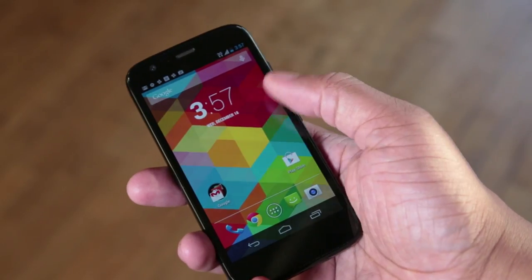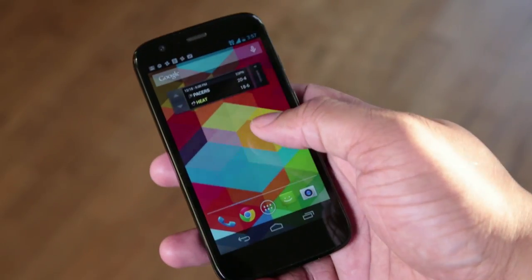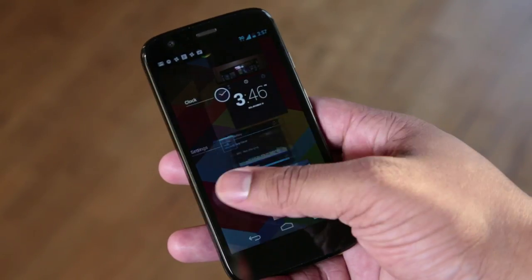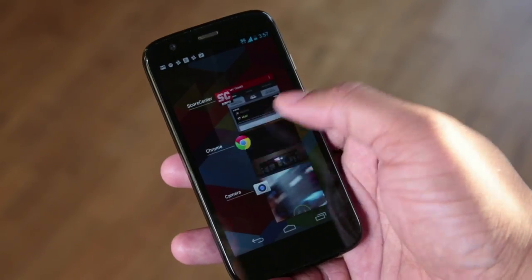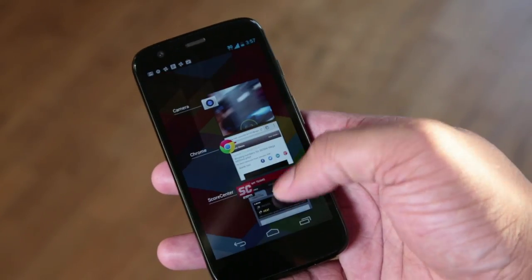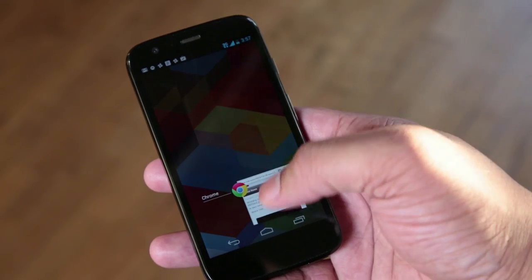Now let's talk about the software. The Moto G is running Android 4.3 Jelly Bean. It was supposed to be running Android 4.4 KitKat at launch, but Motorola elected to move that back to early next year, which is kind of a disappointment. But Jelly Bean is still really good, especially on this device. Since it's running a pretty much stock version of Android, there's not a lot of stuff weighing heavy on the processor, so you get a really fast, smooth experience throughout the OS — whether you're multitasking, scrolling, pinching, or zooming. From my experience, I had no hiccups at all.